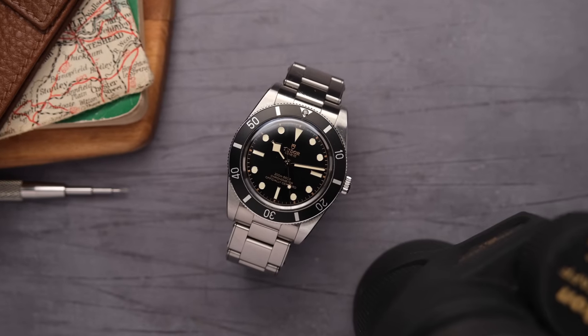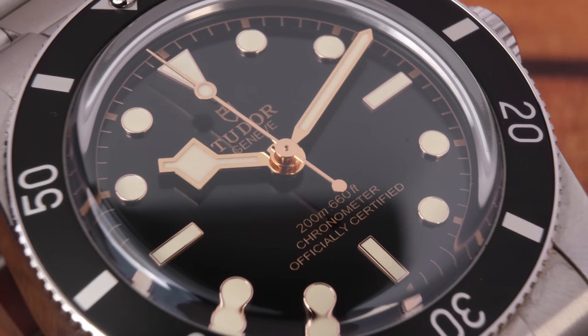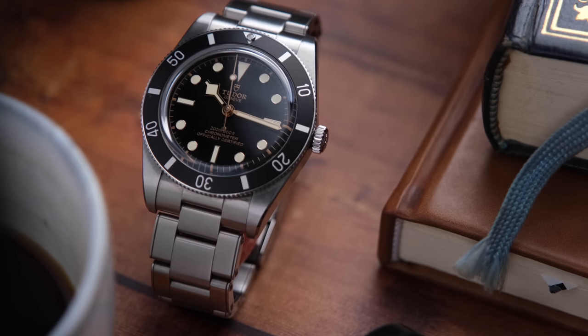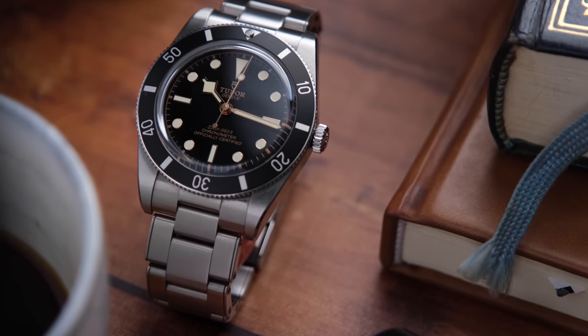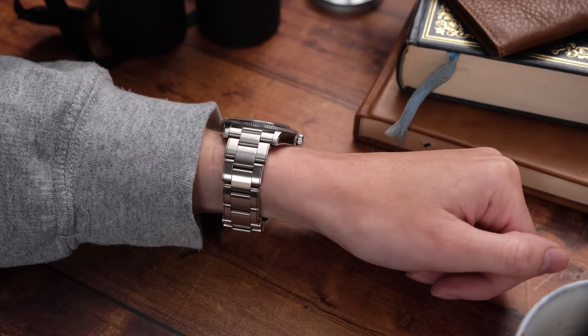I've owned my Tudor Black Bay 54 for three months now and I've got some thoughts. If there's one watch that's been talked about a lot in these past three months it's the Tudor Black Bay 54 — and it's mostly good things. But I think there's a real difference between reviewing a watch you've never seen before and actually owning it, wearing it, and having it be part of your day-to-day. Today we're going to talk about the good, the bad, and the ugly of the Tudor Black Bay 54 — things I've noticed that I haven't heard any reviewers talk about yet, and what I think now that some of the razzle-dazzle has worn off.